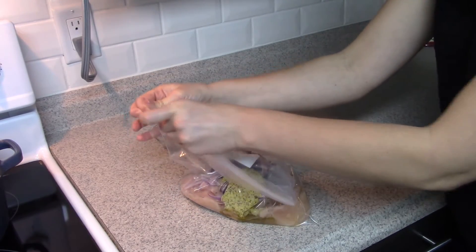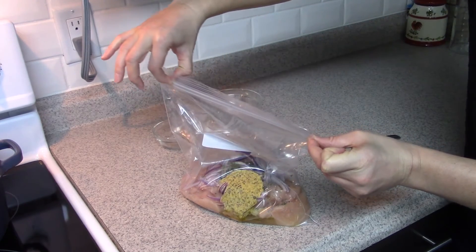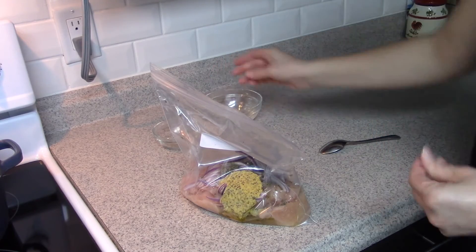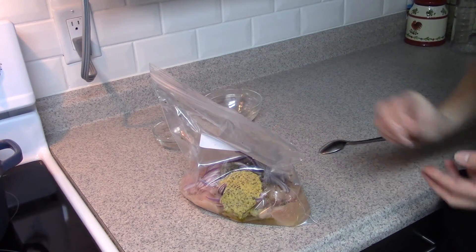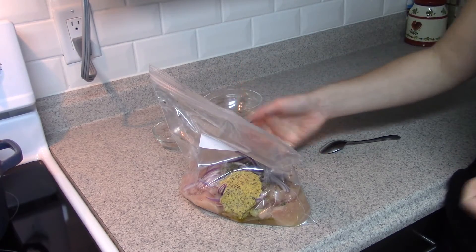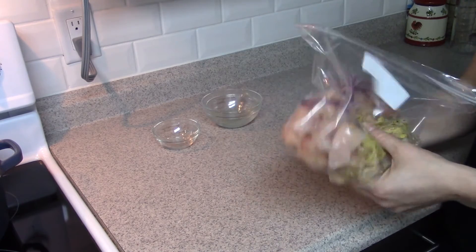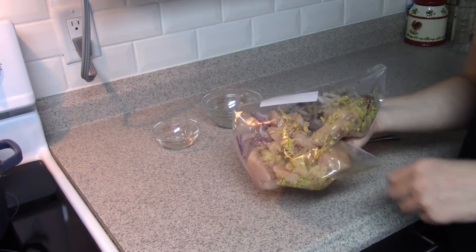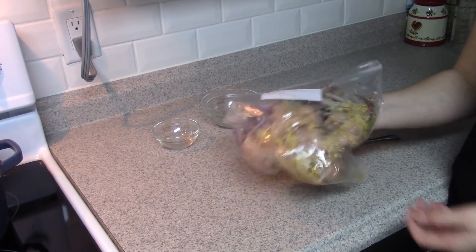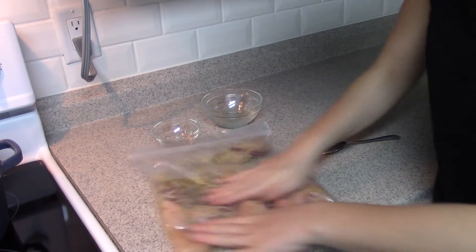If you were preparing this to eat this week, you'd mix everything in the bag really well to make sure it spreads all over, then lay it out on a baking sheet and bake at 350 degrees Fahrenheit for about 45 minutes to an hour. Today we're freezing the bag so we have a meal ready for a busy weekend. Give it a good shake and freeze it flat.